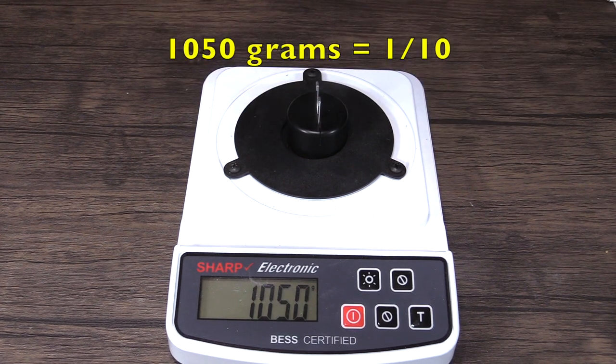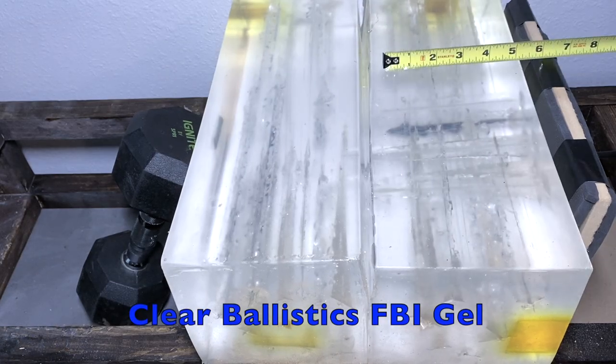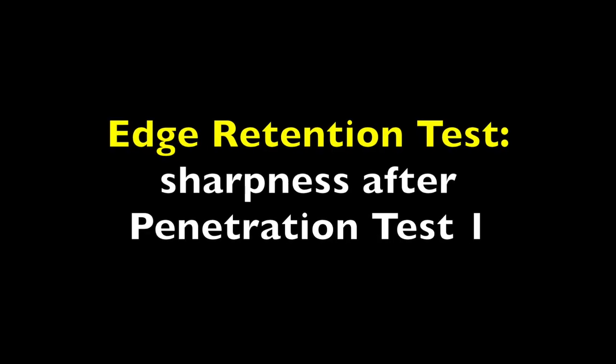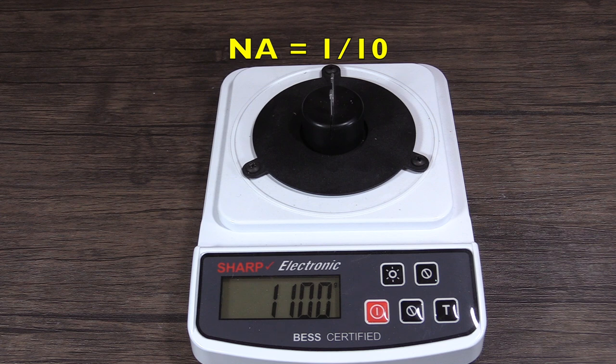It took 1050 grams of force to break the wire, but it never even cut the wire — it just broke it off one of the ends, pulled it out of the little frame. I did this over and over and could never get it to actually cut the wire. So it's going to get a one on a 10-point scale. It does have some sharpness and as it penetrates it's going to be cutting tissue, but it's really not sharp at all. This test is not applicable because it didn't even cut the first wire — it just forced it off the frame. I'm going to give it a one on a 10-point scale.